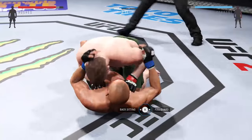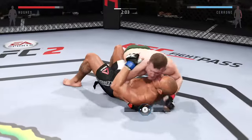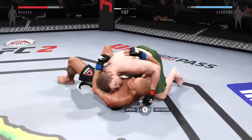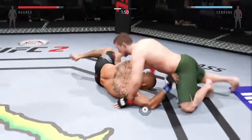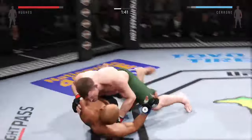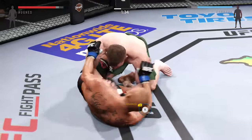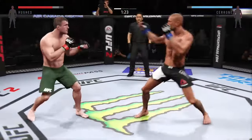He's back in half guard now, his opponent pressed up against the cage. He escapes and gets back up. He connects with the straight. What a back and forth exchange.